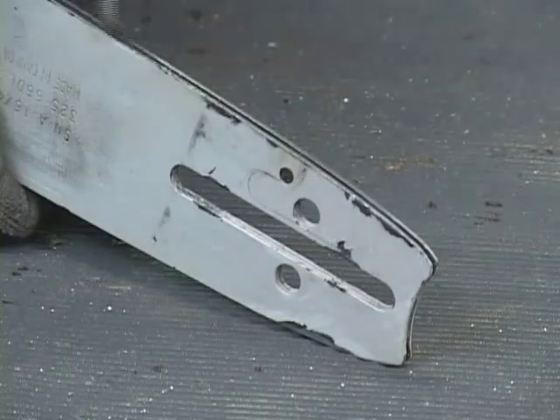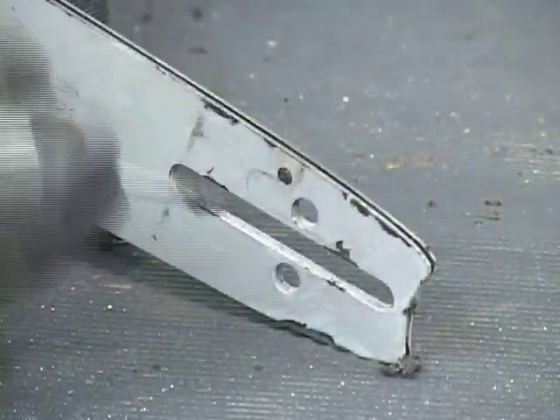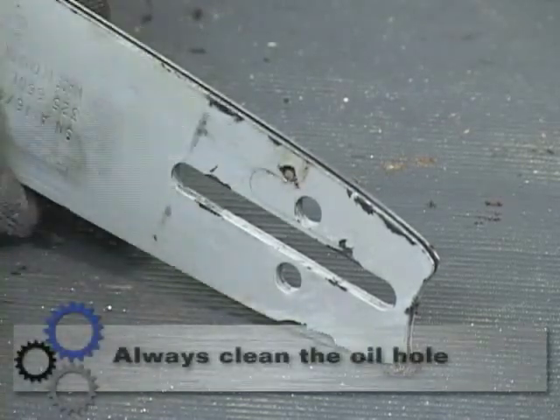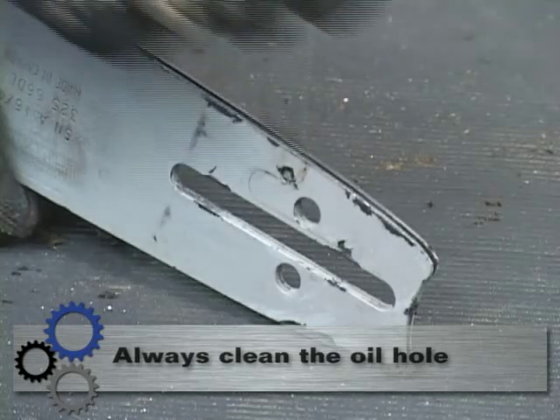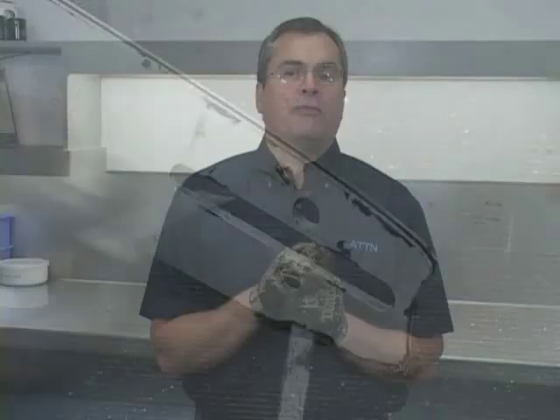Now that we have dressed the bar and greased the tip, it's time to clean out the rails of the bar. Using a thin bladed screwdriver, run the screwdriver down the rails of the bar cleaning out any dirt and debris. Pay special attention to the oil hole — make sure you clean the dirt and debris from the oil hole so that the oil can pass from the oil pump passages into the bar to lubricate the chain.